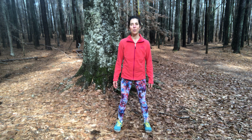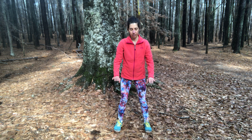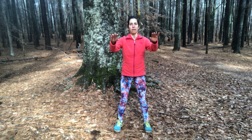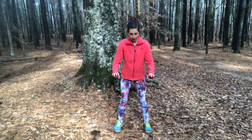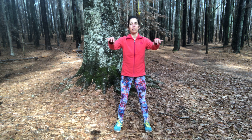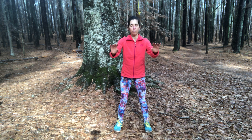Let's flow. Open the flow. Inhale, float the arms up to shoulder height. Exhale, float the arms down. Inhale, float up; exhale, float down. Feel this water-like quality moving up your spine, nourishing you, nourishing your nervous system so that you can move forward in your day with a very calm yet energized presence.